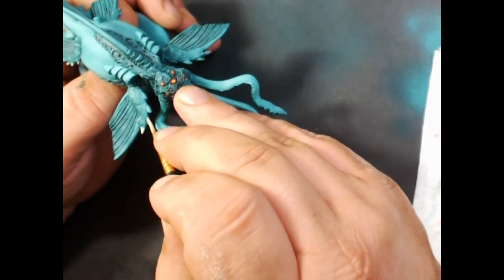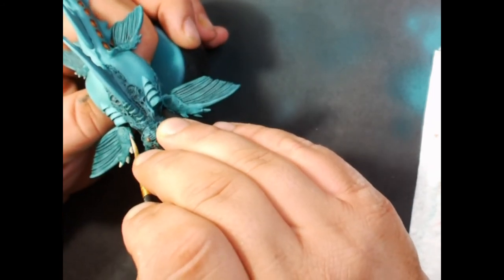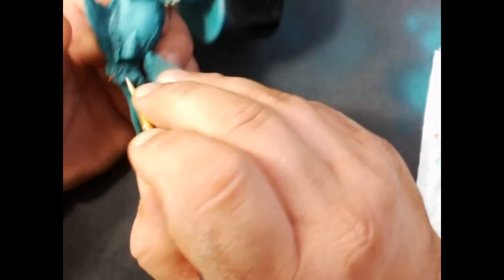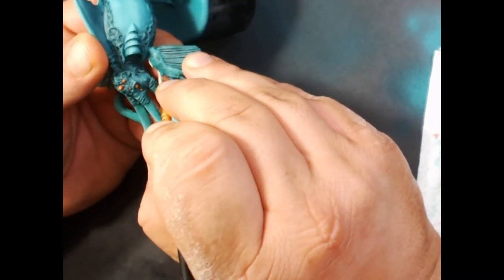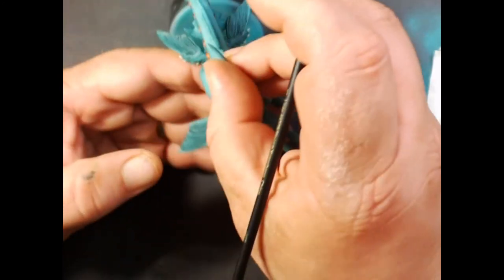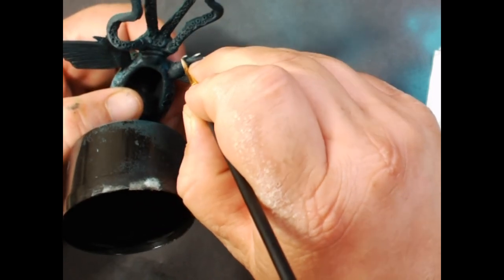Now I've gotten some P3 Menoth White Base and I'm painting all the little spines on the fins. Any ivory or bone color would work here.